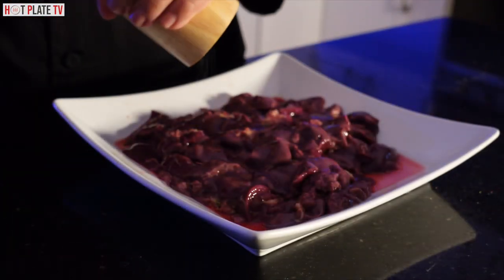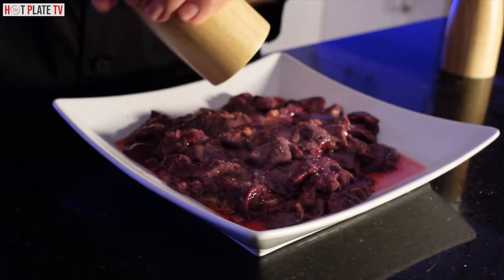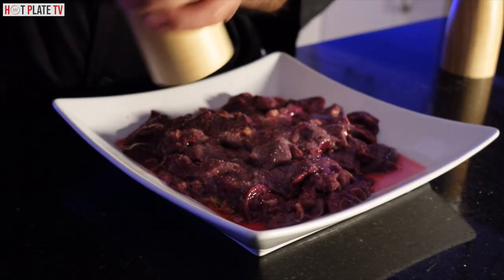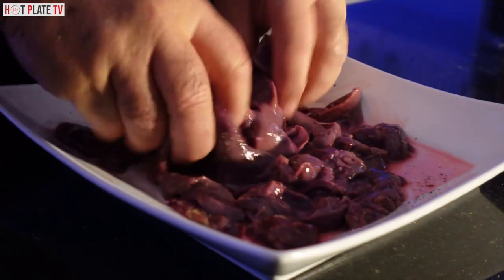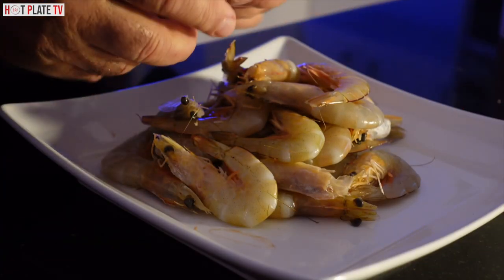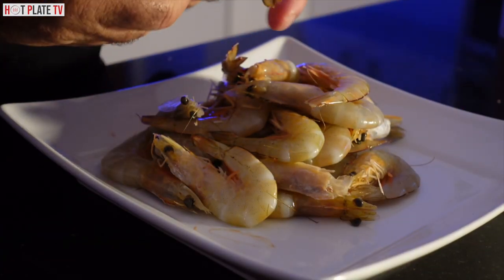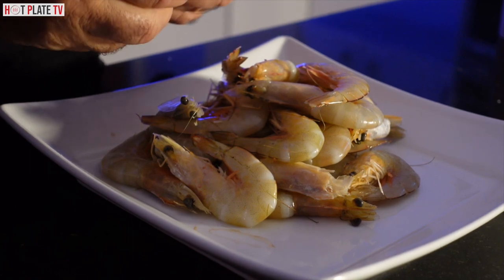Now I am going to season the liver with salt and pepper, I am going to mix it now and cover it and put it aside. Now I am going to remove the skin of the prawn. Some people leave it on, but I prefer to have it off so I can mix it with my dish.